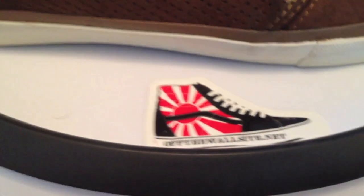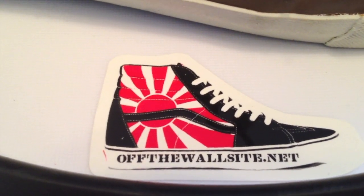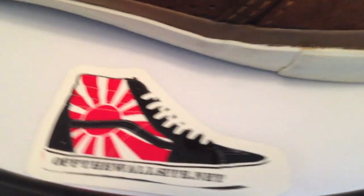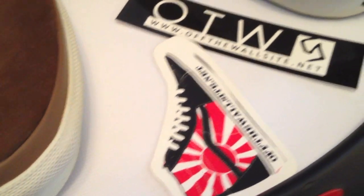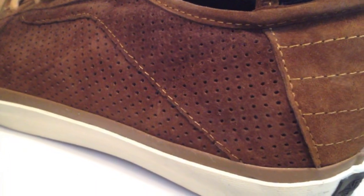Sharing his finds at The Rack — thanks to Bill. OffTheWallSite.net for all us Vans heads. Bill's running it. That's where you can find lots of leads in the forum for the things you're looking for that are Vans-related. Check us out there.